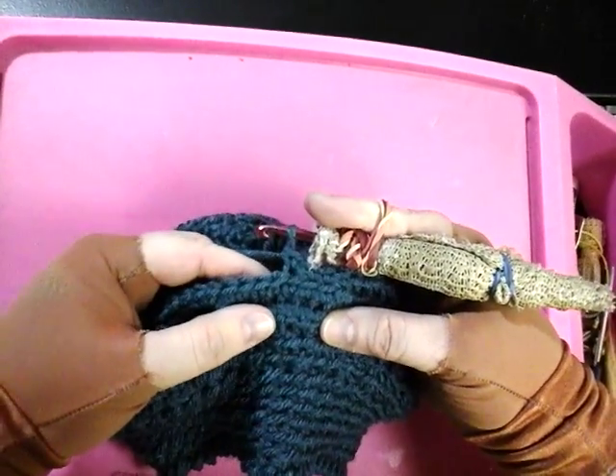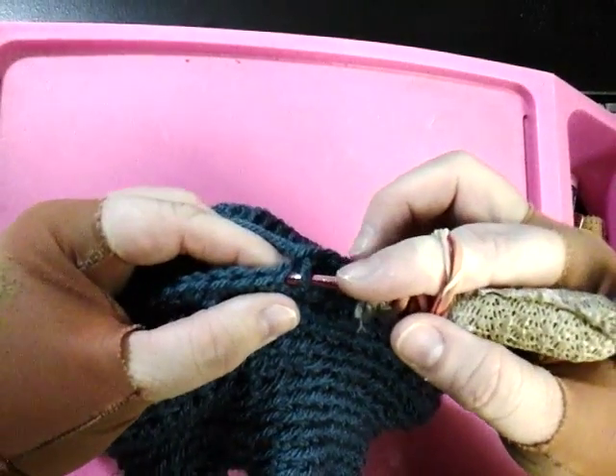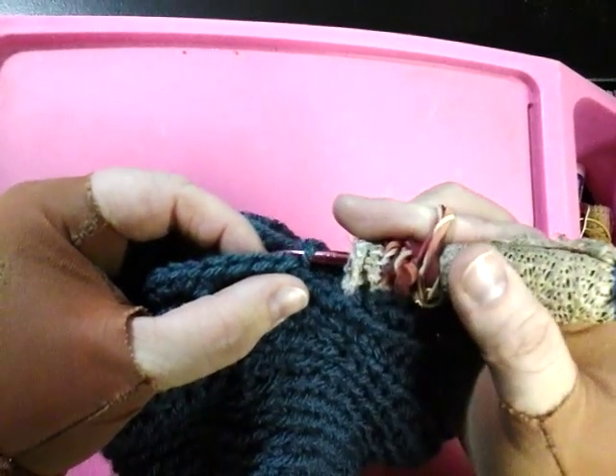How to single crochet in the back loop. Instead of single crocheting into both loops, you will only single crochet into the back loop.